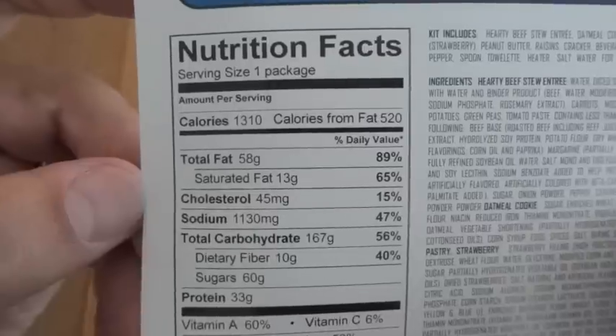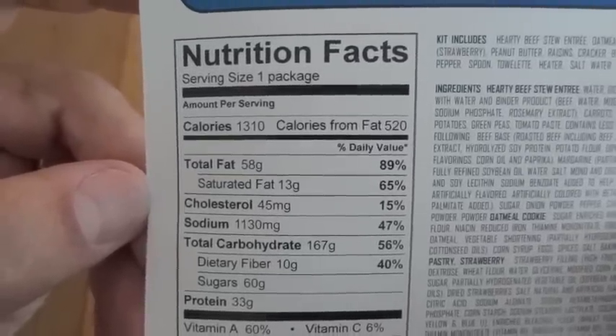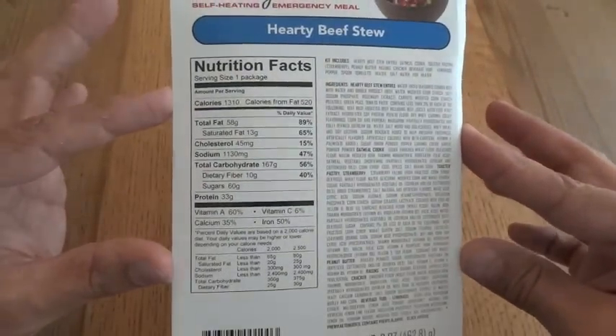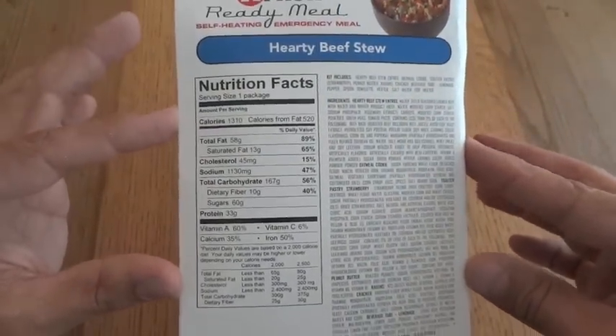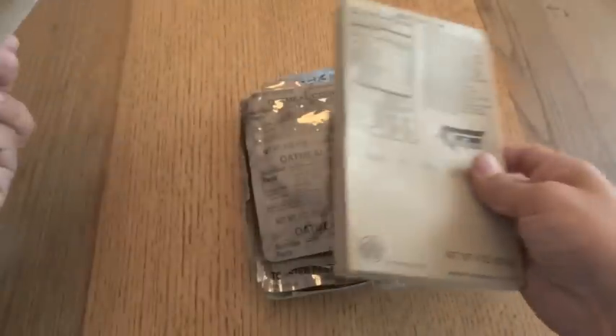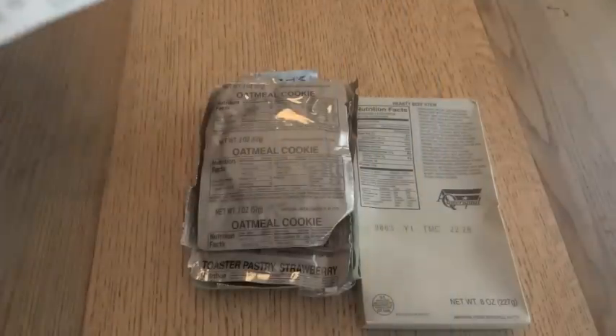This card also gives you nutrition facts for the entire meal, so you don't have to go through all the components and add everything up — calories, sodium, everything. It's all right here. You can pause this if you want to read all the nutrition facts. 1,310 calories. So right off the bat you're getting a lot more information on this than you would get in a genuine MRE, where you'd have to go through each and every one. It's a nice little convenience.